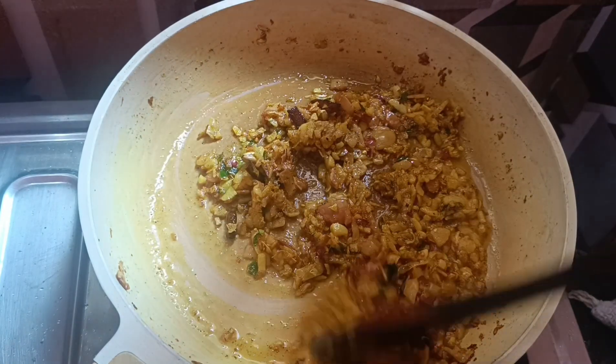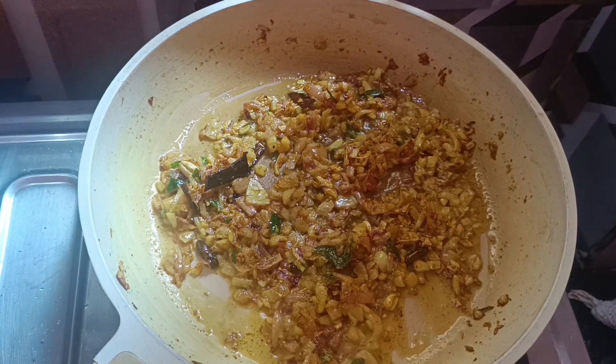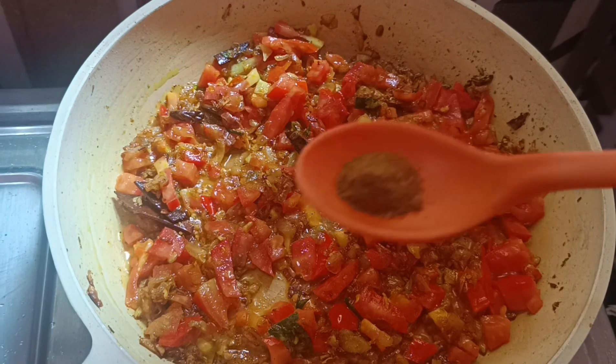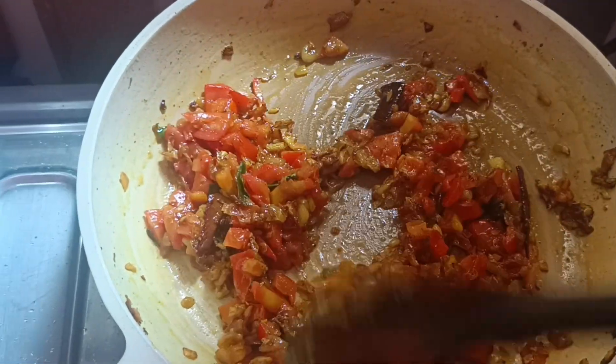Add the onion and let the onion become soft and brown. Then add tomatoes. Now we will add the jeera powder, coriander powder, and let it cook until soft.